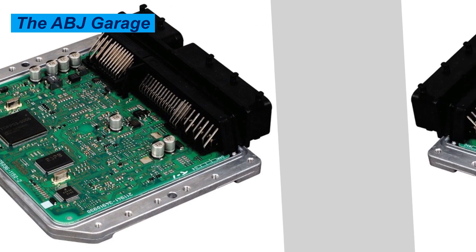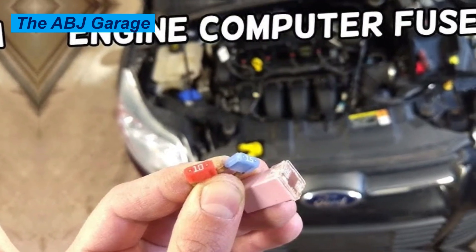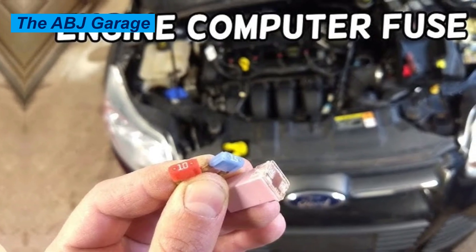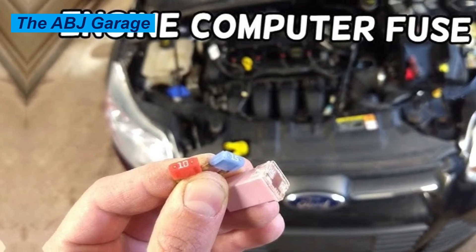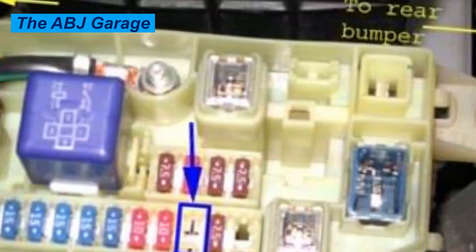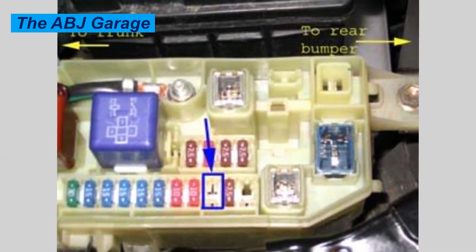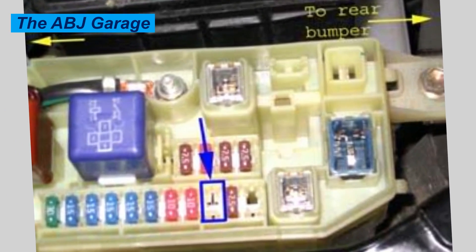The second method for resetting the ECU is the fuse pull method. This is an alternative method. If disconnecting the battery is not convenient, you can sometimes achieve the same result by removing the ECU fuse. This is less universal, as the fuse box layout varies greatly depending on the vehicle model.